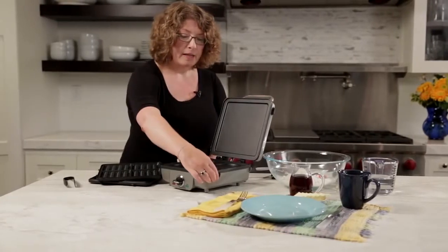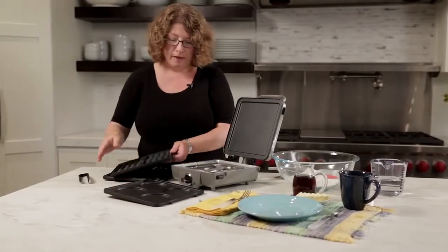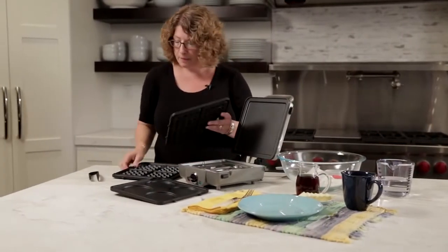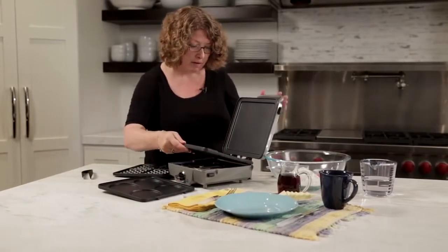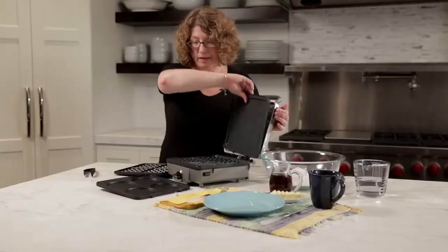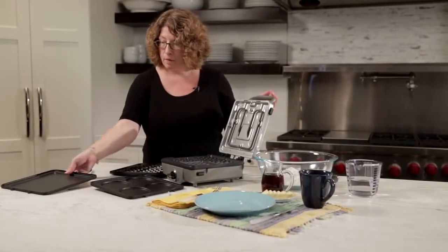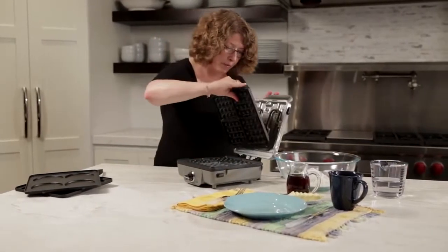We call it a Breakfast Central because it does more than just pancakes. It does waffles — this happens to be my upper plate and this is my lower plate. I'm just going to slide this in here because today we're actually going to make some waffles. I'm going to put the pancake option aside and put in the upper plate.